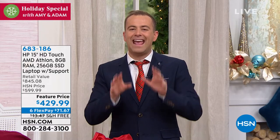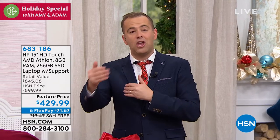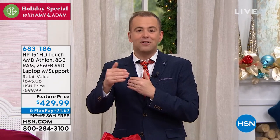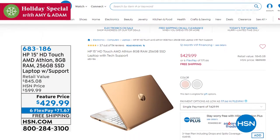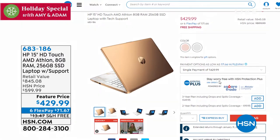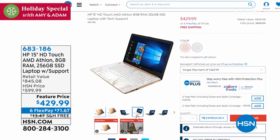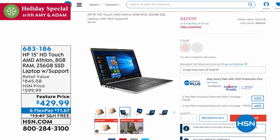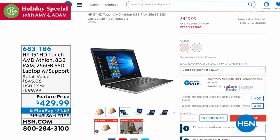If you're looking for a new laptop for the new year, HP has done it again with a fantastic deal. Whether it's for school or college, a home-based business, or you're tired of an old slow laptop, this has a touchscreen, an award-winning AMD Athlon processor, 8 gigs of RAM, 256 gigabyte solid-state drive, three years of premium technical support, free shipping, and six flex pay — all for $29.99.